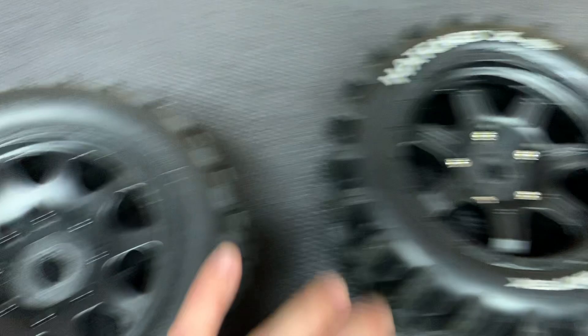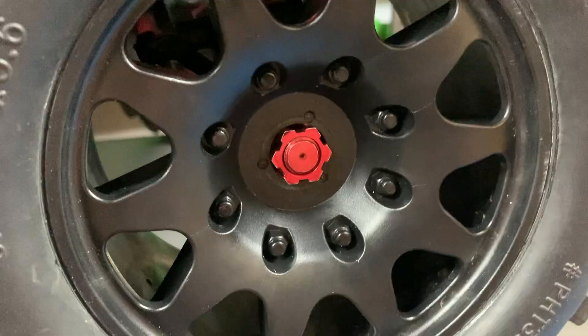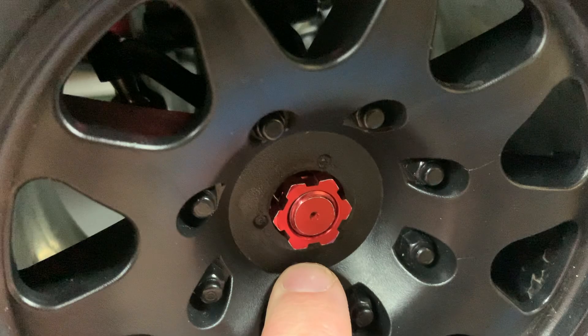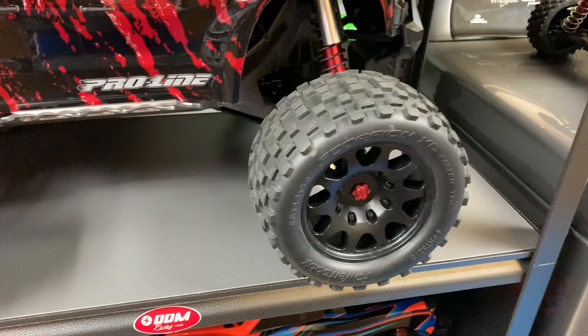The problem is, once you do that, if you have a Traxxas X-Max — when you put the wheel nut on after you've drilled out the rims to fit the Kraton 8S, you can see that the wheel nut barely even touches the rim. Obviously it's not going to clamp on, it's not going to hold your wheel and tire on. What kind of sucks about that is you now can't use those wheels and tires on your X-Max. So if you have a Kraton 8S and an X-Max, you are definitely going to want to buy a set of these wheel nuts.